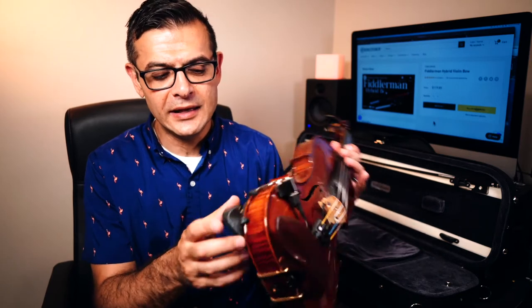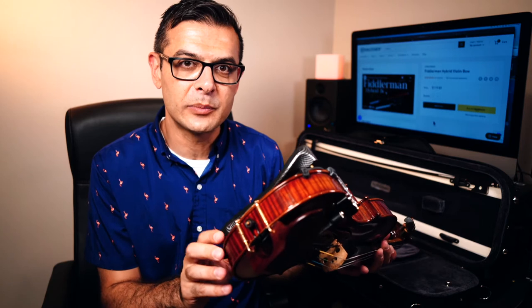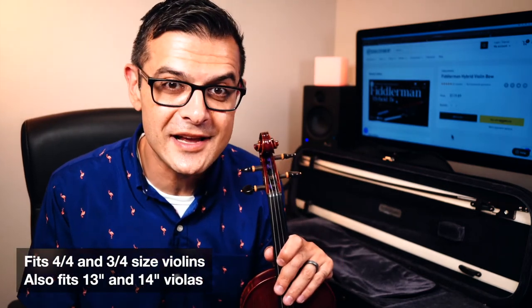Phenomenal shoulder rest from Fiddlershop — they are hitting it out of the park with their products that are priced right. This is $14 and it's pretty much a steal for what you get. I would be happy if any student of mine showed up with this one. Don't forget: if you have a smaller violin, you want to get the right size shoulder rest.